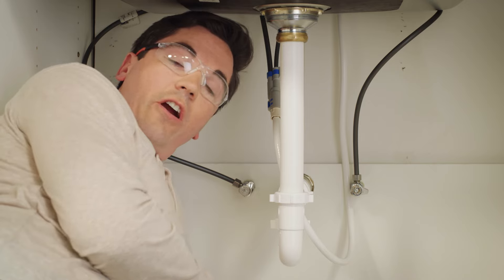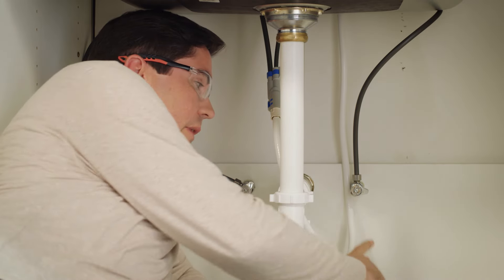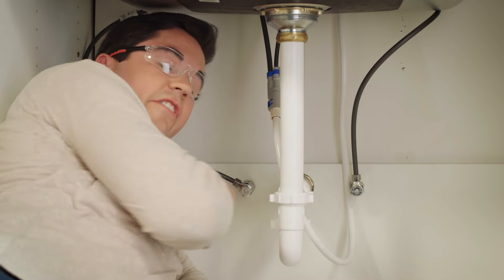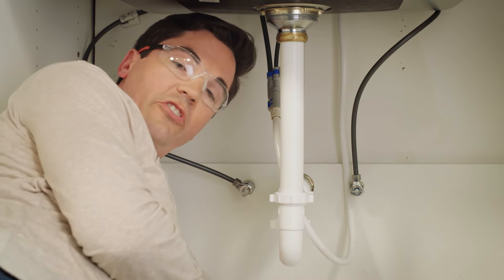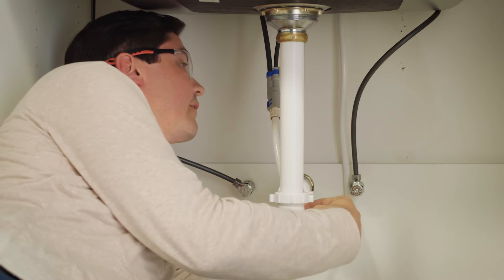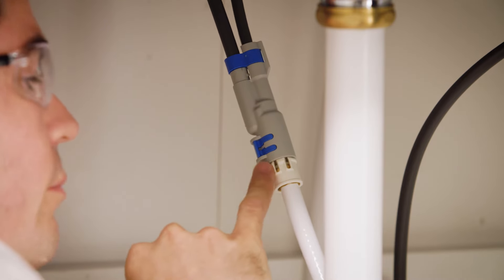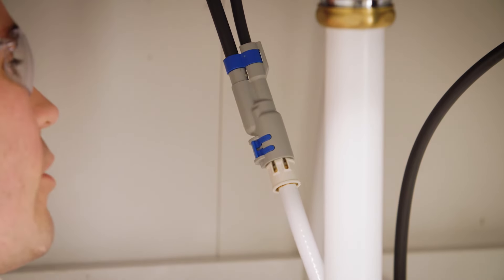We've got everything connected down here. Our last step is to check for leaks. Turn the cold and hot stub outs to the on position, then turn the faucet to the full mix position up top. Check around the sprayer hose connection and all other connections — no drips at all. Everything looks good, so we're all set to move up top and clean up. We checked for any leaks under the sink at all connections and everything looks good. If you have any questions, you can always reach out to Delta customer service. Enjoy your new faucet.